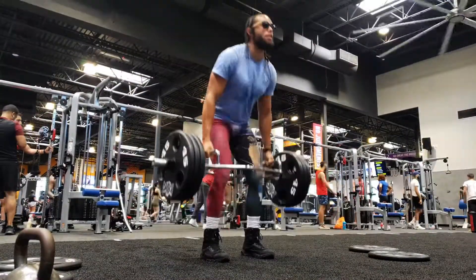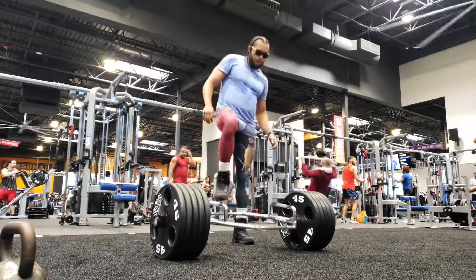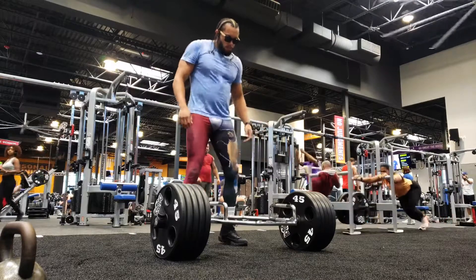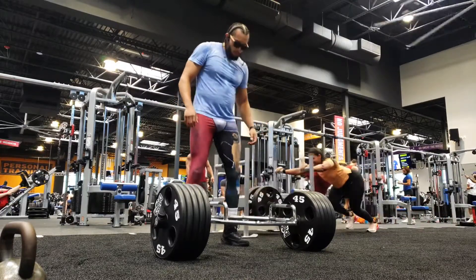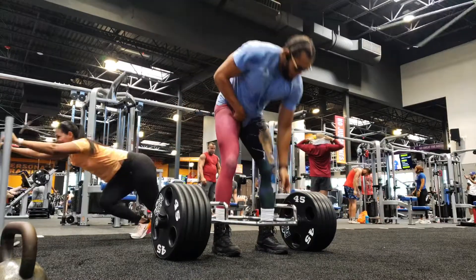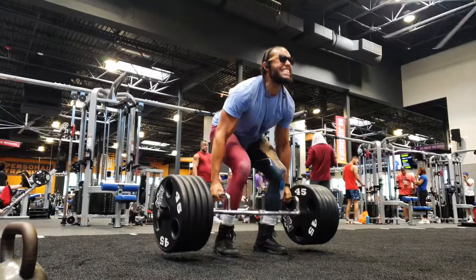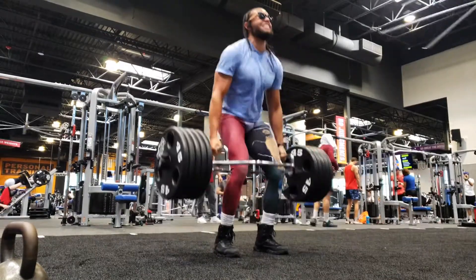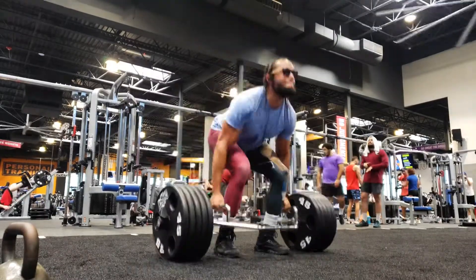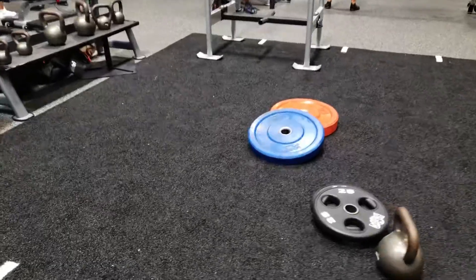If you notice my form here — we're training for power and speed, so these hips are definitely gonna be snapping nice and fast. You need to recruit those muscle fibers. As I get up to that seven plates, I already have to be conditioned to recruit as many muscle fibers as I can to get that weight up. So speed is really important here.